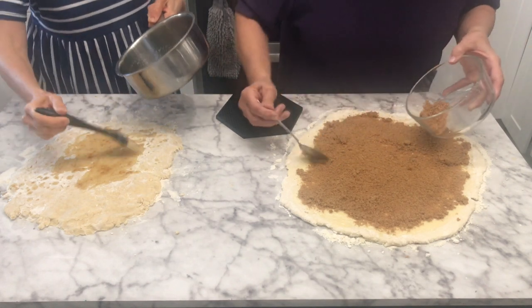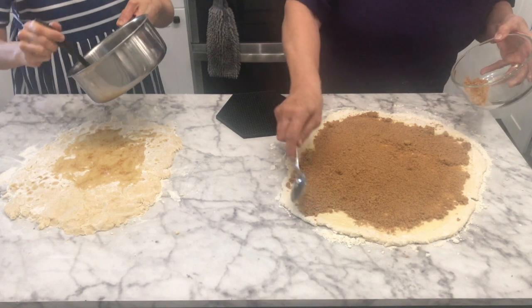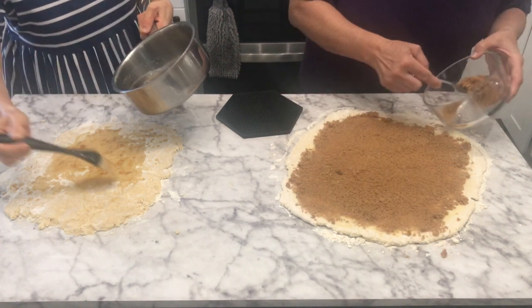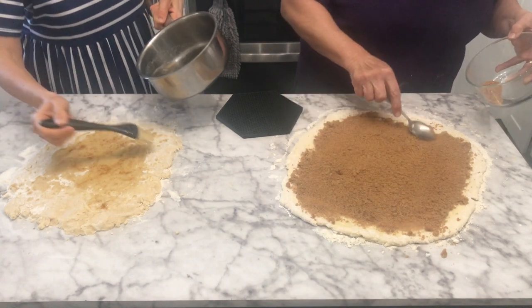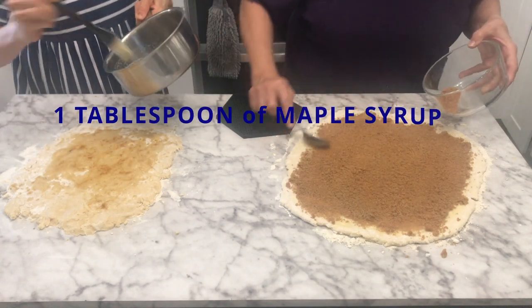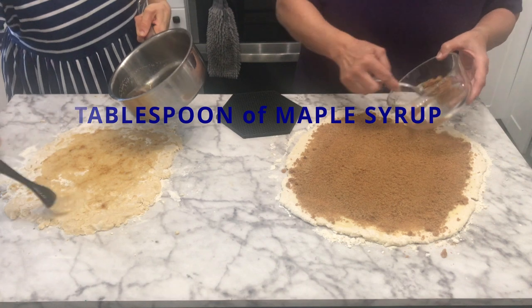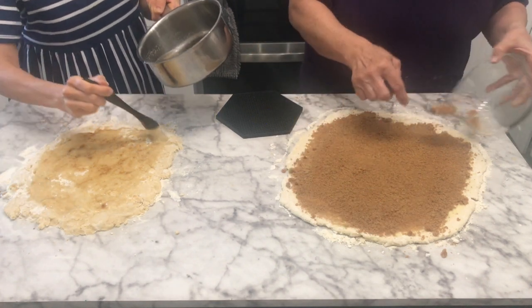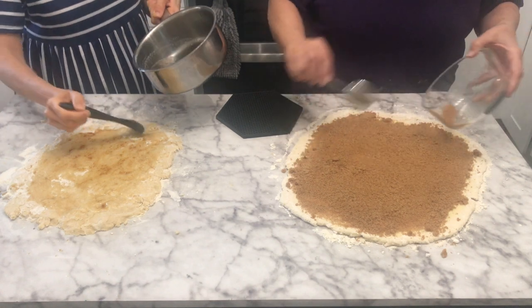I have about a third of a cup of coconut oil for my dough that I've melted in the pan. I also add about a tablespoon of maple syrup and about a teaspoon of molasses just to give it a little more of that brown sugar flavor.